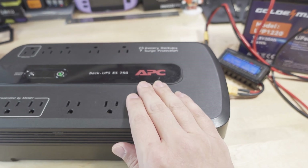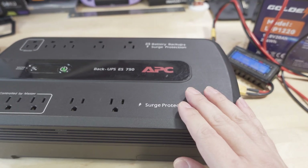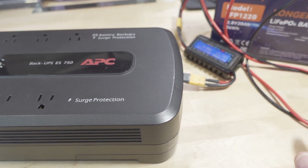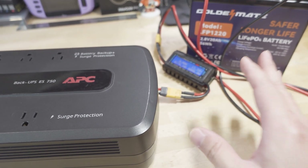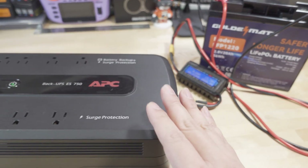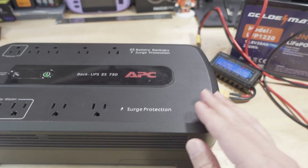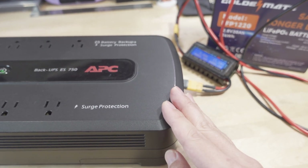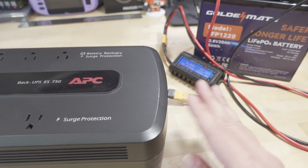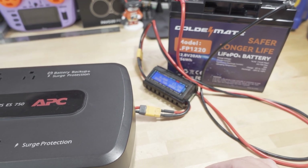Of course, APC says this is not supported because they want you to buy their lead acid batteries. If you have one under warranty, this would void it. The standard disclaimer applies: please only do this if you know what you're doing and understand electricity, because there's very high voltage inside. You can hurt yourself or worse if you aren't careful.